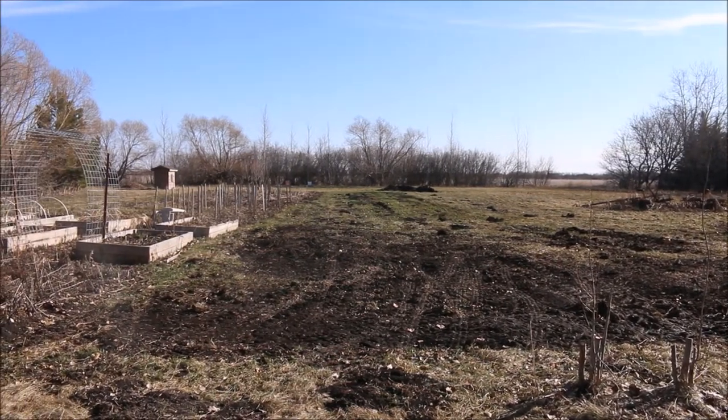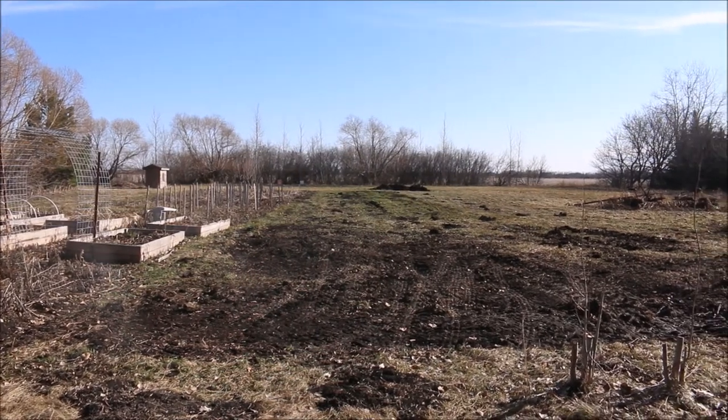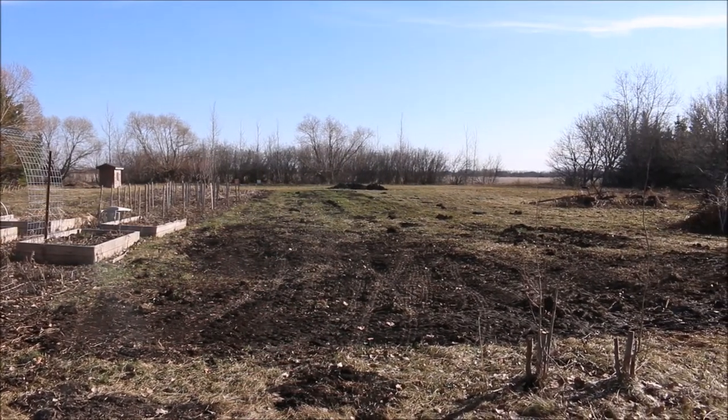I was gonna record that but it was kind of rainy yesterday and it just took a while, so I didn't think it would really matter. So let's stake out our greenhouse.